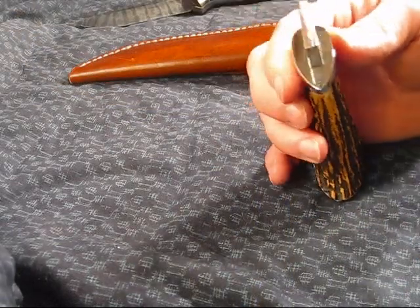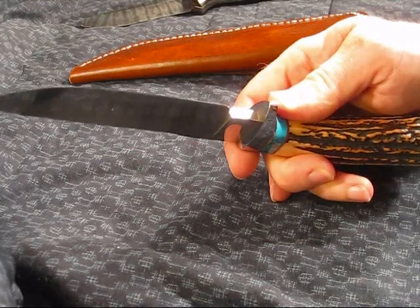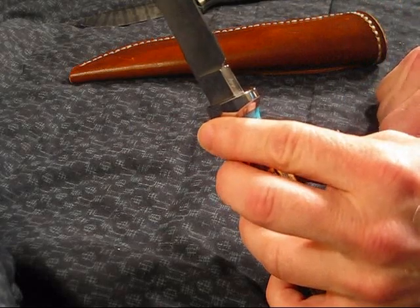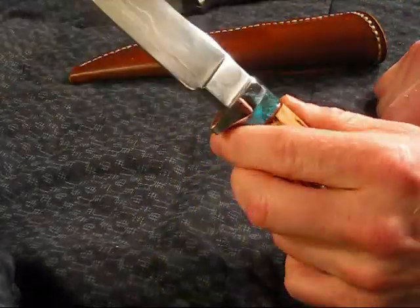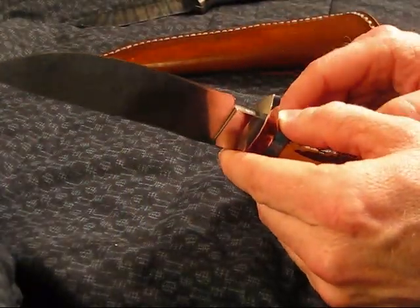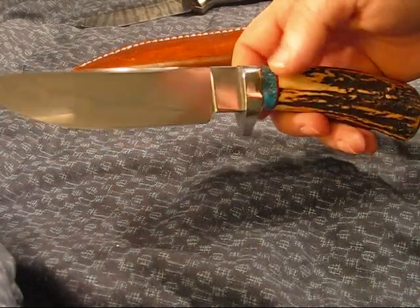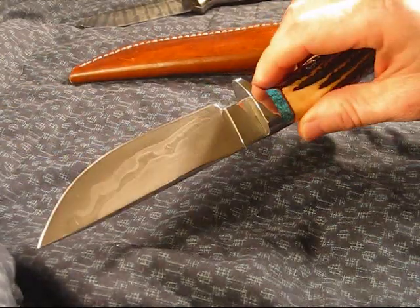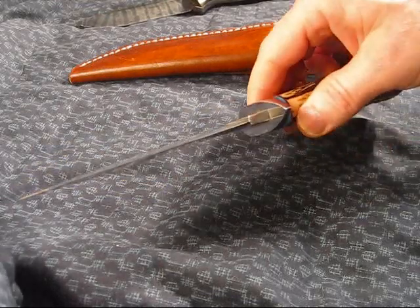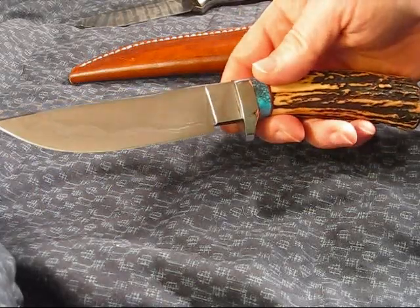I've looked at this knife over and over again and I cannot see one defect. He marks his knives with what looks like an etching - it says LH on it. I wish that he had put maybe some sort of tang stamp, but that's just me. Some people might just want a cleaner look, but I think that'd be pretty cool. It'd be really easy for someone to have that removed, and we could forget who made this knife.